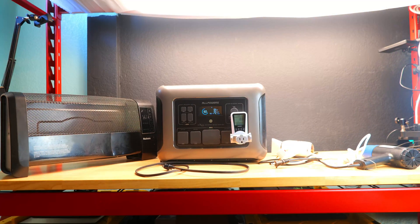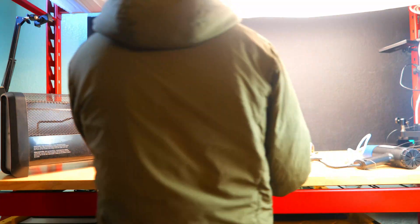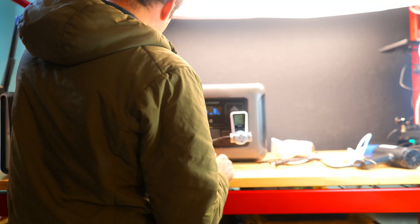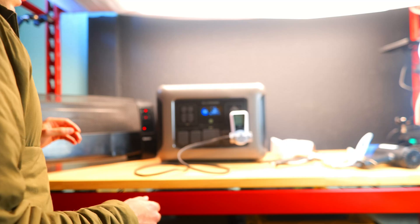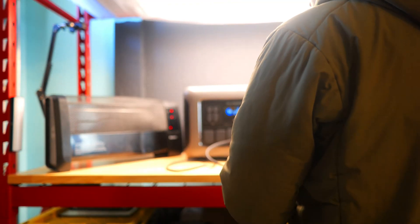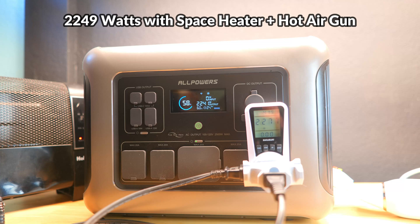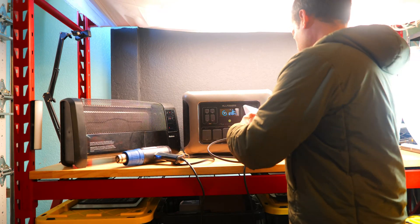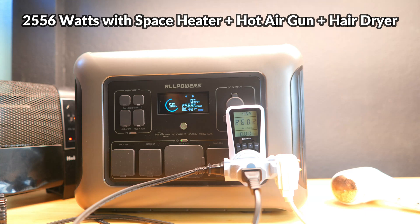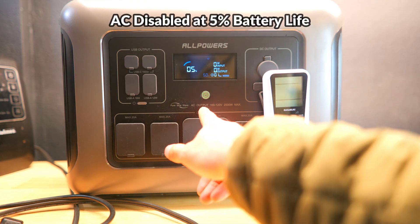We'll start with an AC output test, trying to run at around 2500 watts. I've gathered a portable space heater, a hot air gun, and a hot air dryer. The space heater ran at around 1493 watts with no issues. Adding the hot air gun brought us to 2276 watts. Adding the small hair dryer pushed us over the 2500 watt mark to around 2555 watts. The setup ran until the battery died with no issues, though AC outputs were disabled at around 5% remaining battery while USB ports continued to work.